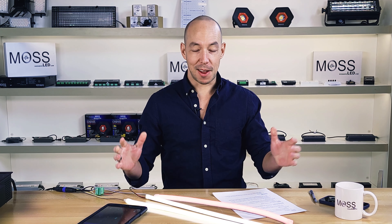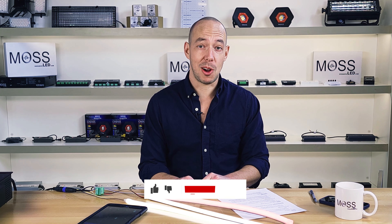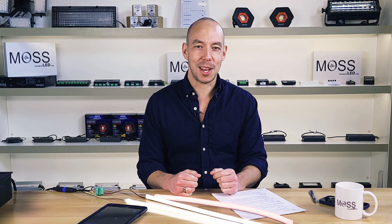If you have any other questions, please feel free to leave them in the comment section below. Like and subscribe to this video. This has been Tech Talk with Moss LED — I'm your host Jeff, and hope to see you again soon.